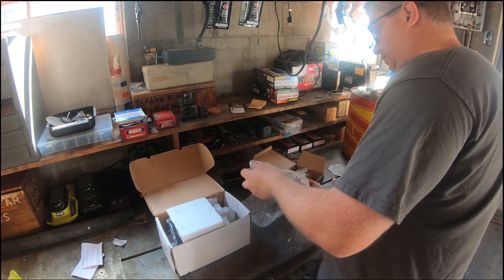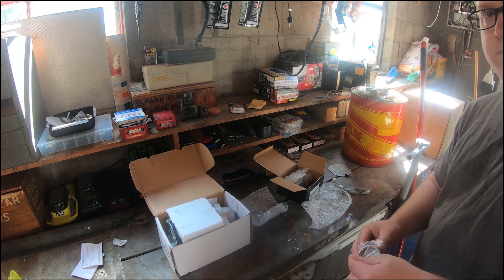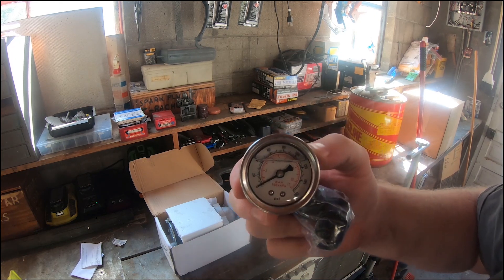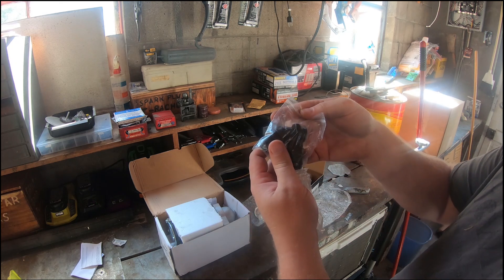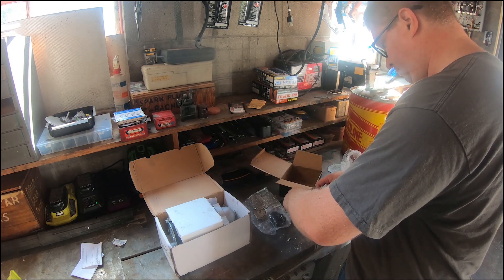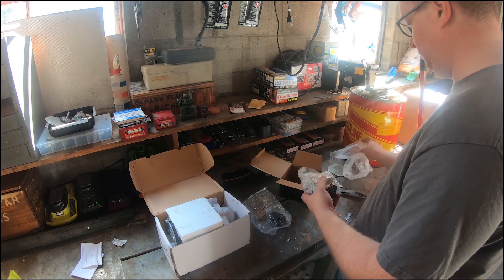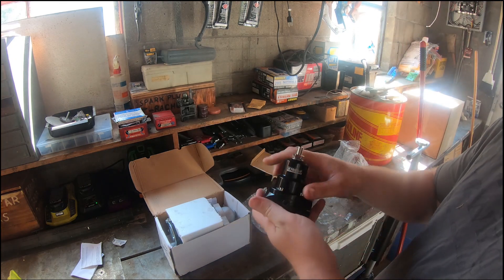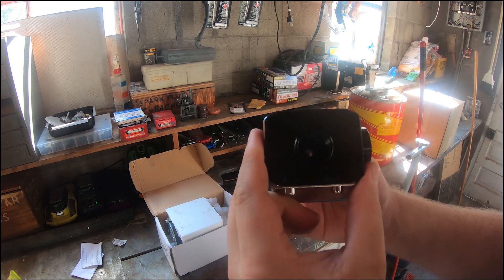I chose this one because it has 2 AN10 fittings and 1 AN6 for the return line, which will give me enough fuel supply to power the engine even after I get the new turbos put on it. It also came with a 160 psi gauge, which you see here. I will have links in the description for this and the starter and everything else I got off of eBay. Here you can see the front of the regulator, which has a spot for the gauge as well as the spot for the AN10s on the side and the AN6 for the return on the bottom.